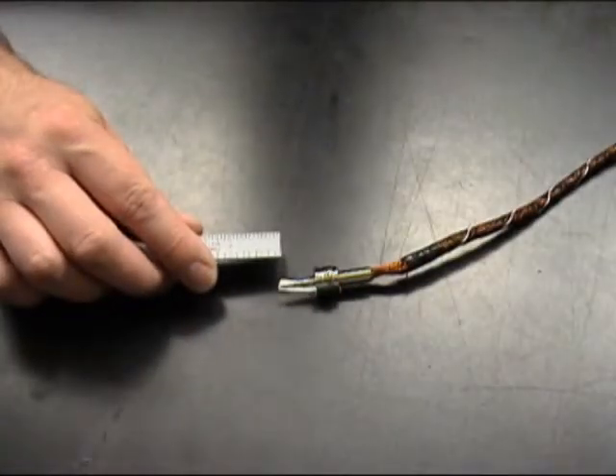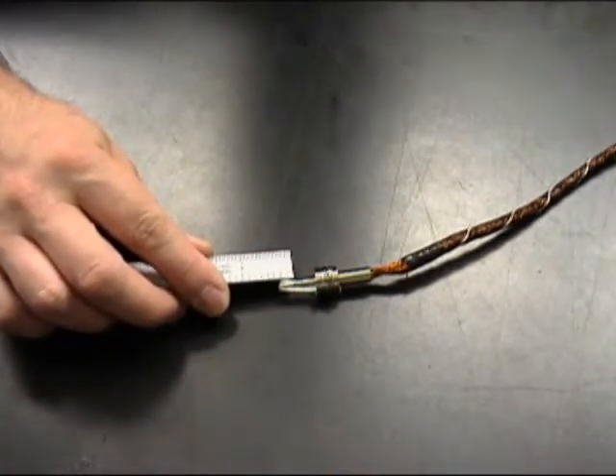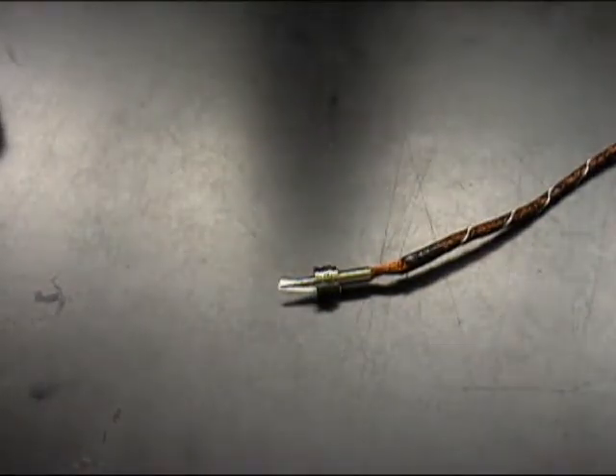Now we're going to check to see that we have three eighths of the wire furrow sticking out past the end of the pin — that's not counting the wire sticking out of the end of the wire furrow, just the wire furrow itself. In this case we only have a quarter inch so we'll need to remove more of the shield wire.